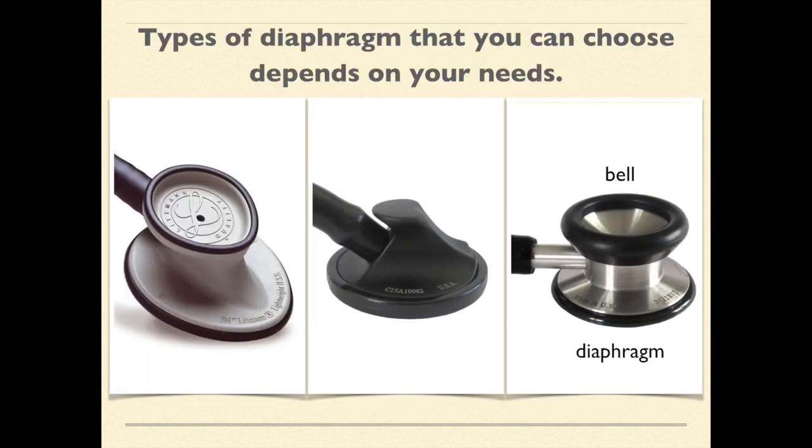This slide shows the types of diaphragms you can choose based on your needs. The first picture shows the lightweight model — not expensive and true to its name. The second is the master cardiology. The last one clearly shows the difference between the diaphragm and the bell. If you understand your needs, you can figure out which stethoscope is the right one for you.